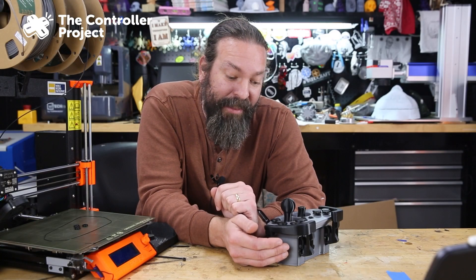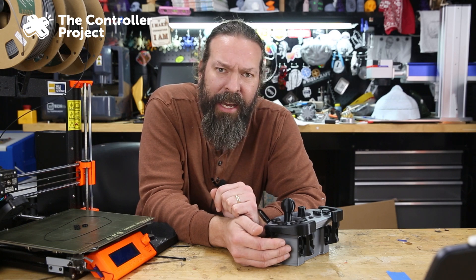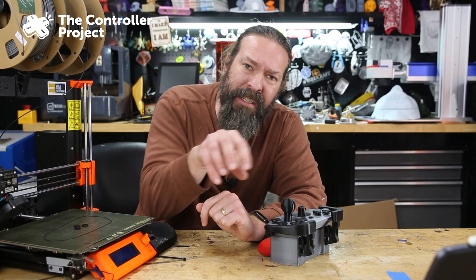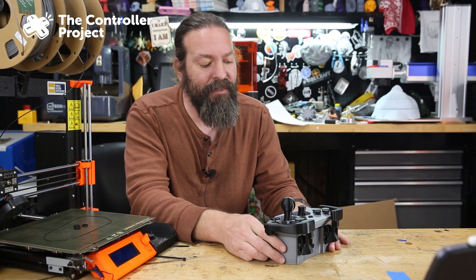Well, there you have it. This print is an absolute success in my mind. I think this format has a ton of potential for moving buttons around, maybe setting up a single-hand setup, doing joysticks. Here's another thing I didn't even mention before.